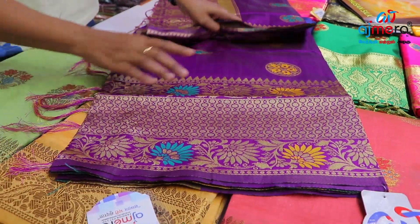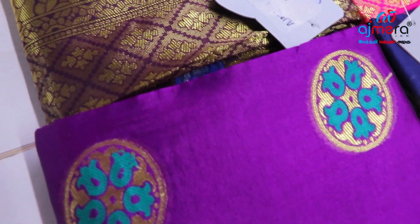This is a long border design in a circle. This is a beautiful lowest range collection — this is a long range collection for 499.